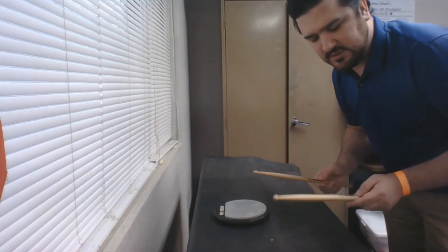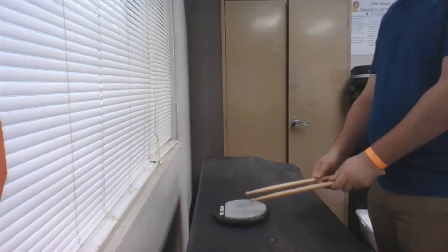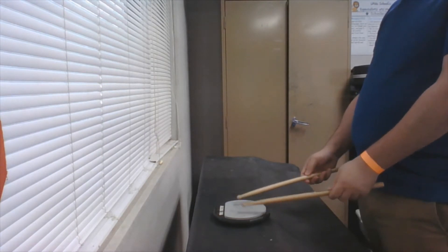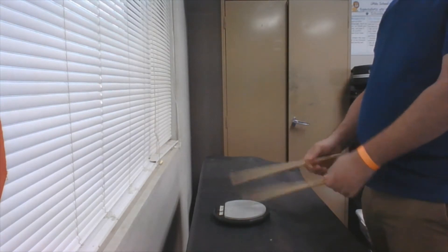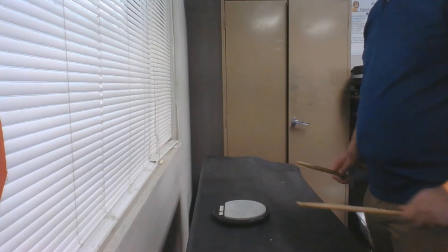What you want to think about while you are playing is that you're not forcing the stick down and leaving it there — you are allowing it to bounce back up. That'll actually make playing back and forth a lot easier. The drumstick naturally wants to bounce back up.